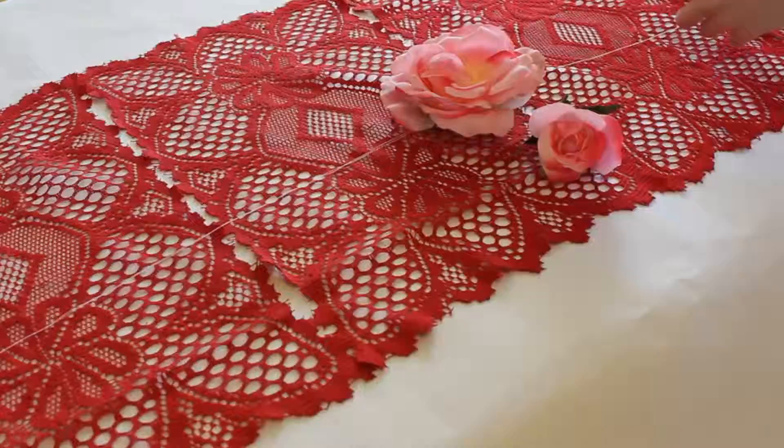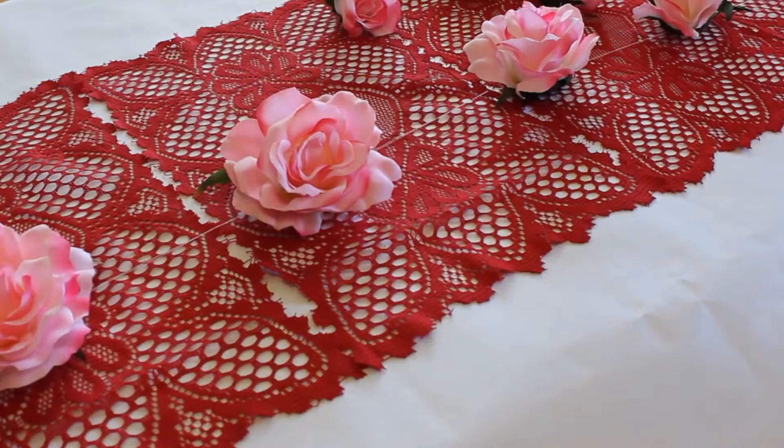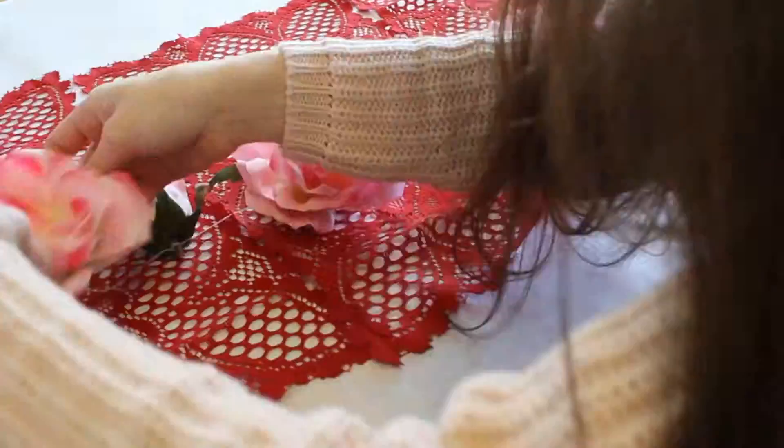Now this one's simple. I just cut the string to my desired length and placed the flowers where I wanted them to be. Then just hot glued them down. And that's really it!